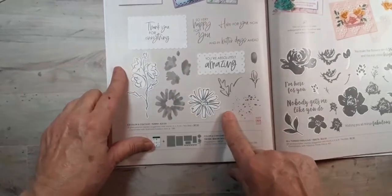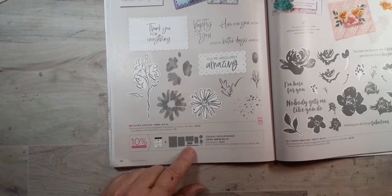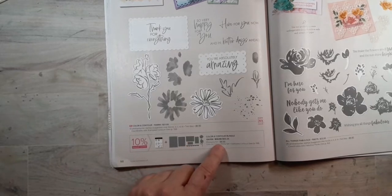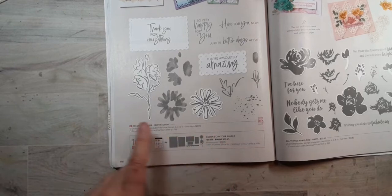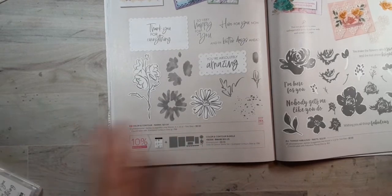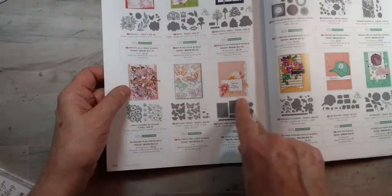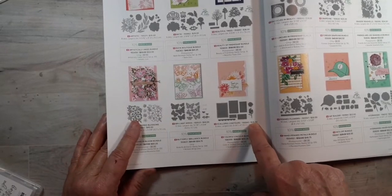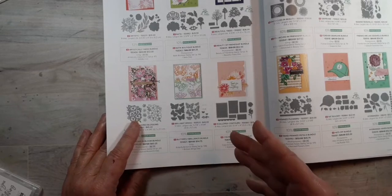The Color and Contour stamps and dies bundle is $50.25, which saves you 10% over buying them individually. The stamps are $21 by themselves and just the dies are $35 by themselves. So when you bundle them at $50.25, it saves you 10%.